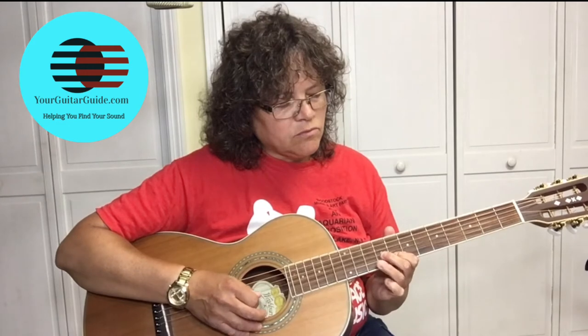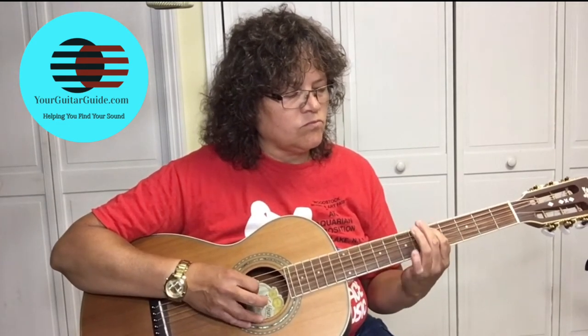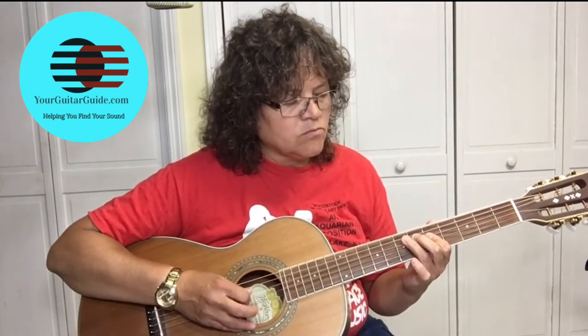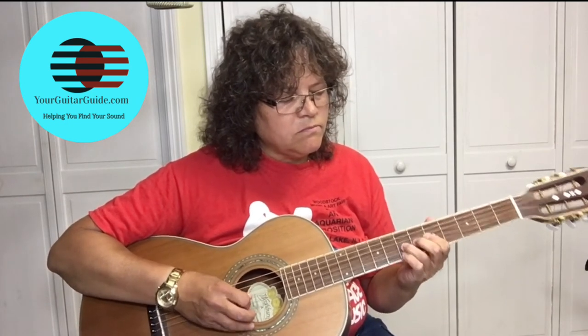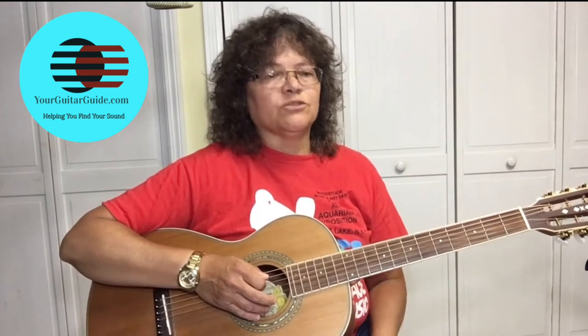Let's get right into it. Here's what we've learned so far. So that's what we're going to learn today.